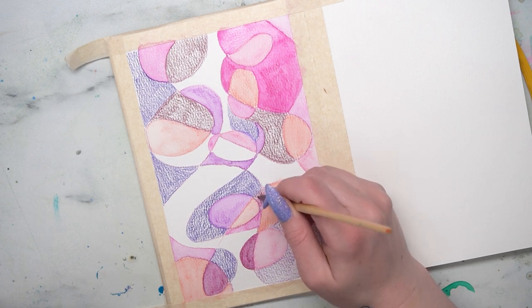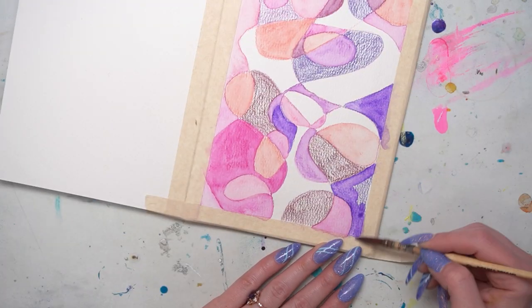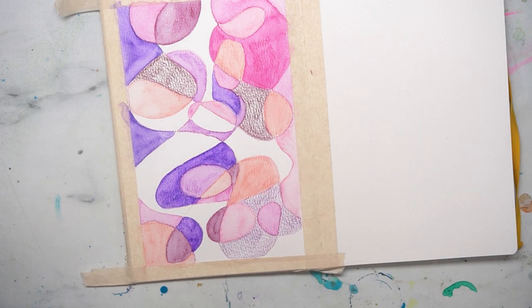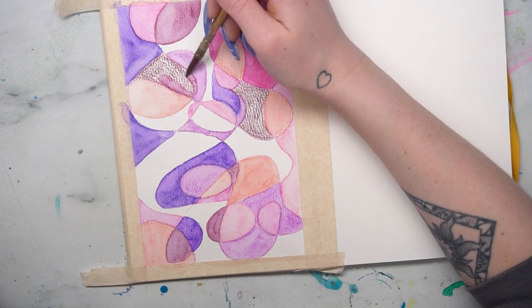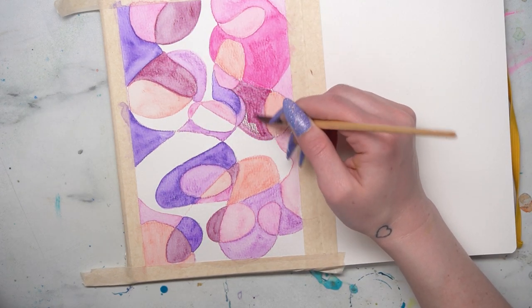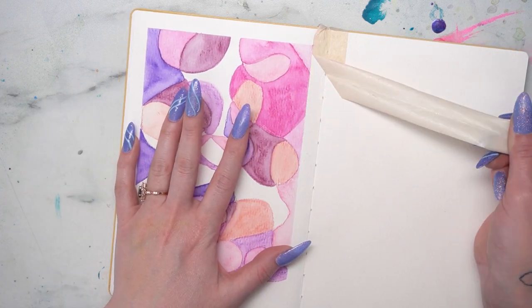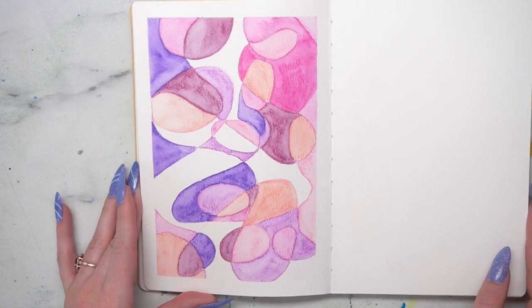One other thing about scribble pages: as you can see, I haven't filled in every single space — I've left white space. That's a choice. White space is an important part of the composition, but if you want to fill the entire page with scribbles and colors you absolutely can. Whether I leave white space varies depending on the colors I'm using and how the page looks. Then I take off the tape and I'm done. This is a great start for a title page, but also a good way to just scribble and stop being so precious about your paper.